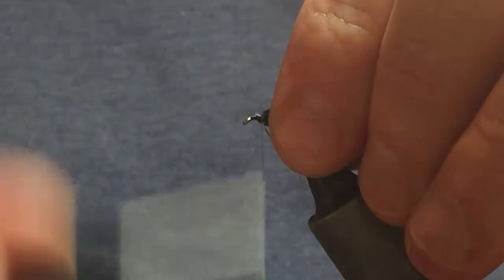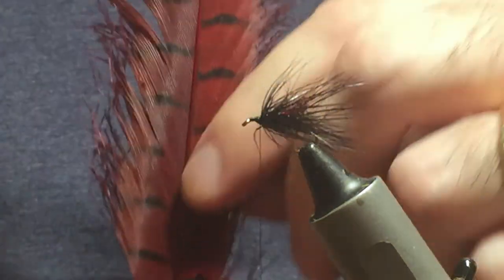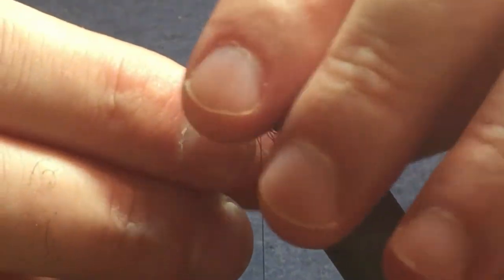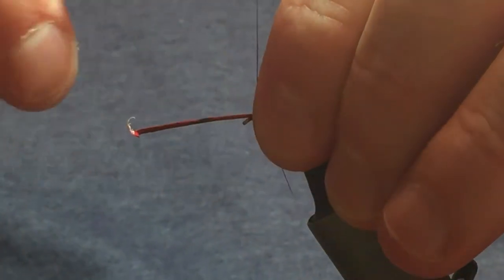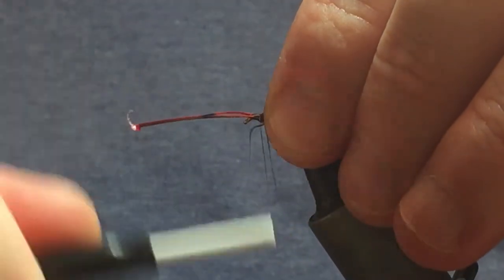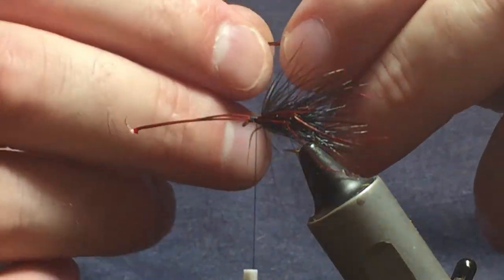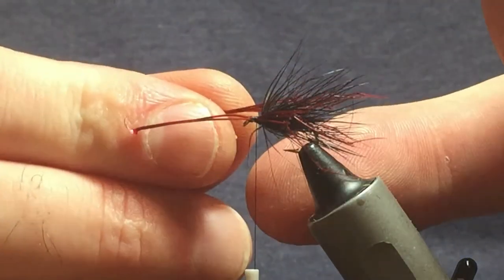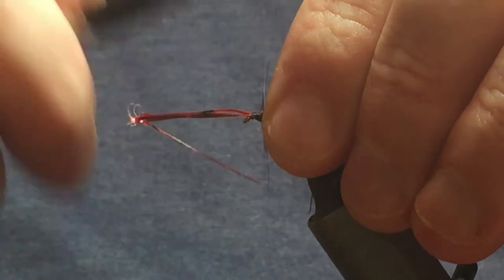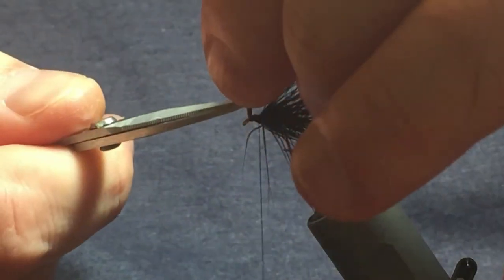The next part of the fly is some pre-knotted pheasant tail legs in red. I've already selected three for each side, so I'm going to tie three in on your side. If they move around or underneath, just bring them back, then come in with a couple of tight turns. Then I've selected another three for my side — get these to the same length, tie those in, and bring them down the side. Then remove the waste of the pheasant tail legs.